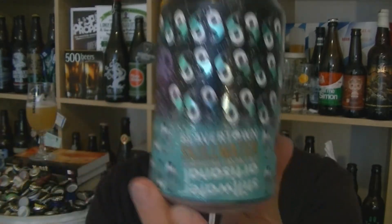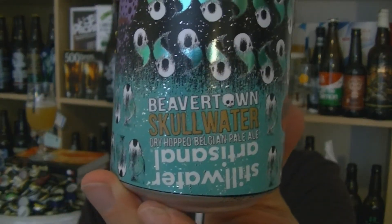Anyway, I've nearly run out of time, that's why I'm going quite quick. And that's a can of Beavertown's Skullwater, collaboration with Stillwater — a dry hopped Belgian pale ale at 6.4% ABV. Lovely stuff. I'm Rob from Hopsie and I'll see you next time. Cheers.